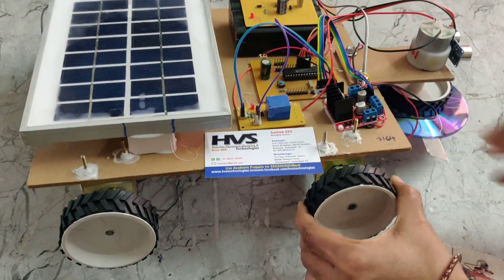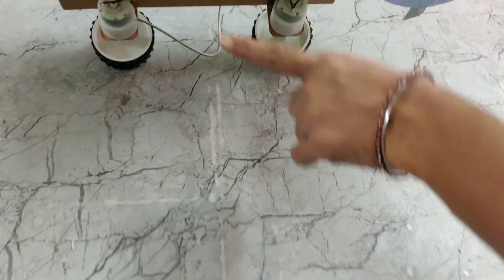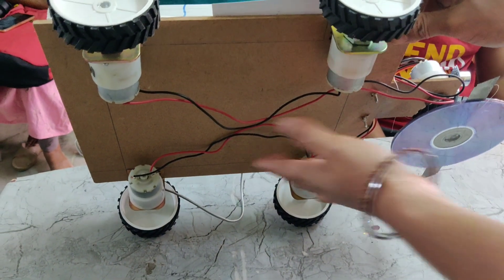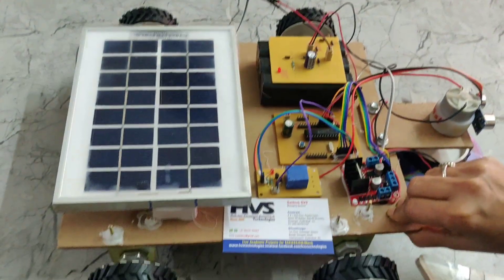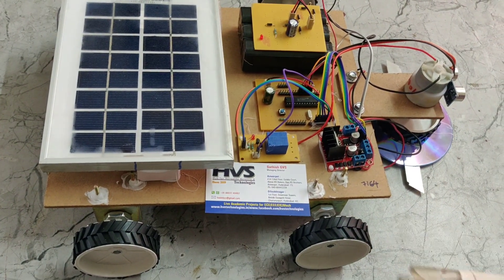Here we are using 4 DC motors in total. Two are connected in parallel and the other two are connected in parallel, and these pairs are used to move the grass cutter.